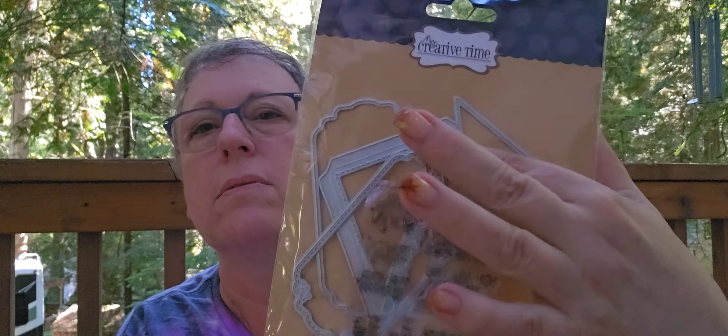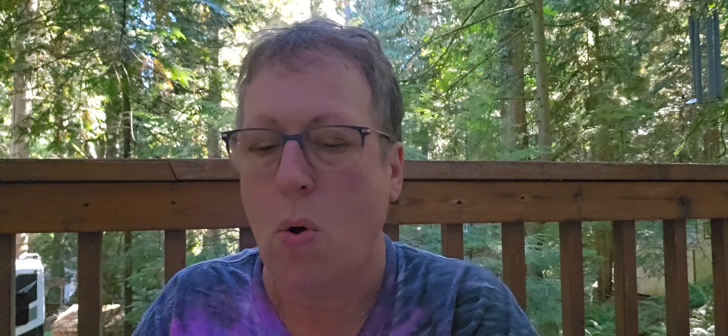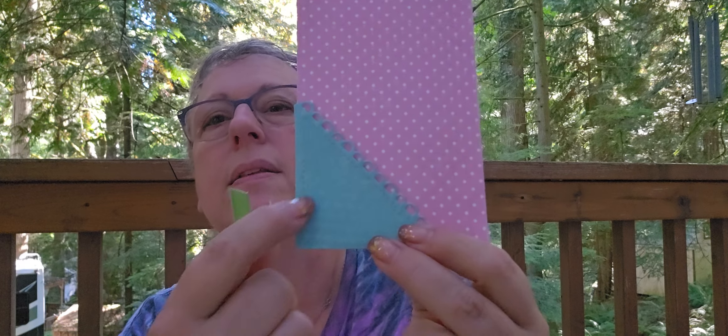This is a cute card pocket add-ons set. You get the tags and sentiments. It's a bit jumbled here because I've used a little of it — I didn't even think about the little triangle, so I could have layered it even more. I didn't have all my stuff with me, so I did not have the cute card dies — the original that these are an add-on to. I looked up the measurement and went that route.